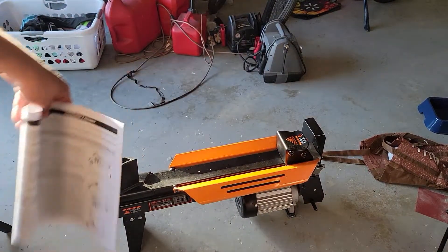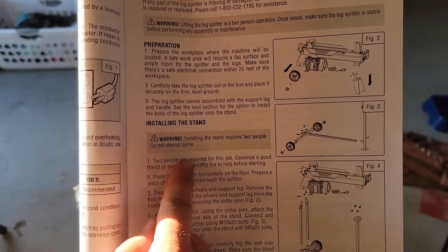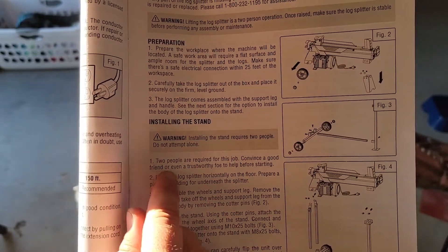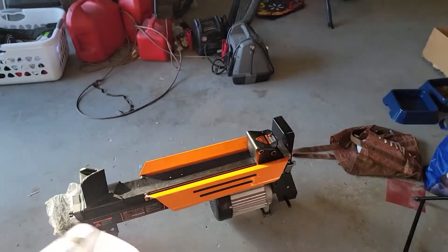I already like this company. Let me show you why — in the instructions here it says: 'Two people required for this job. Convince a good friend or even a trustworthy foe to help before starting.' That is fantastic. I love the humor.